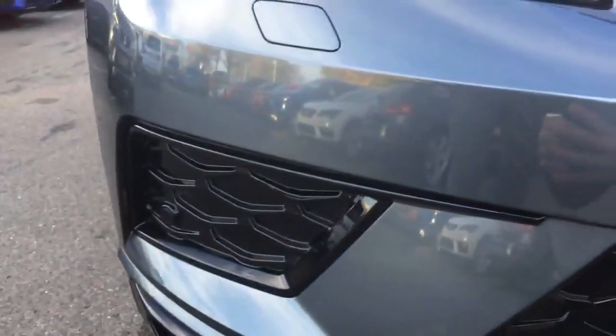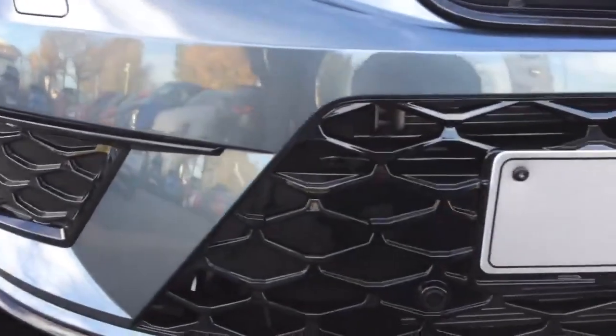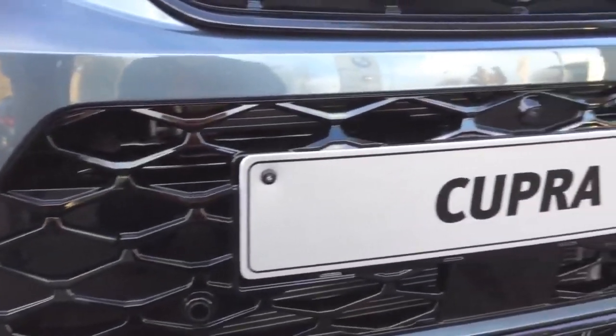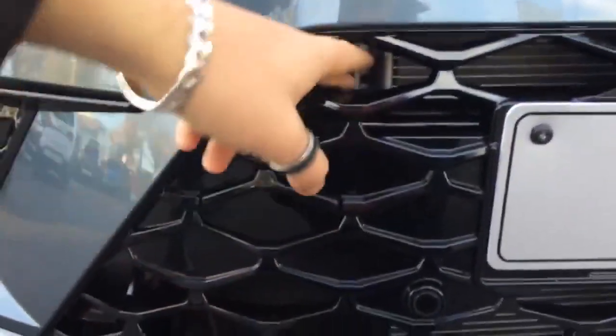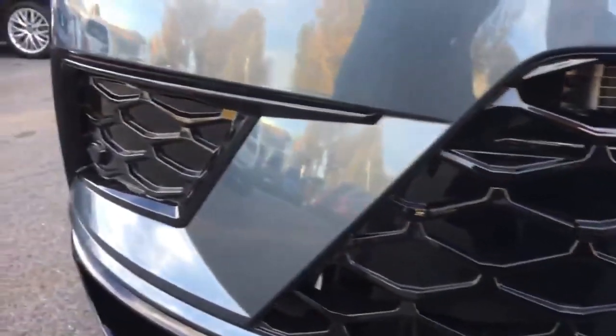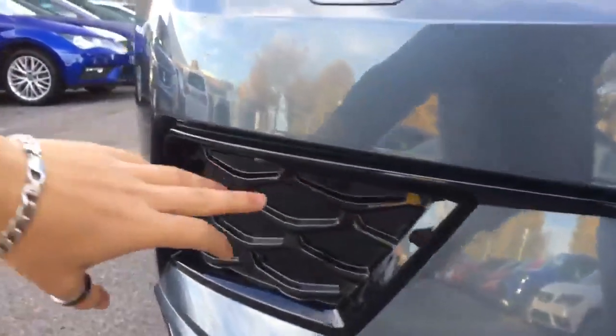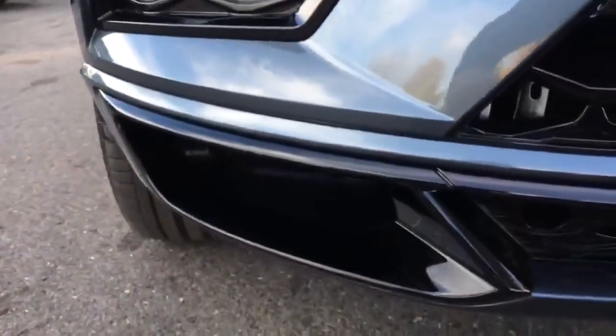As you can see here, we've got a honeycomb gloss black grille. One of the main changes to this particular model is the slots throughout the larger part of the grille — you've got some slots here and these blanked-out parts, which are actually designed to help and improve airflow. You'll also notice there are no LED fog lights here, which again is just to increase aerodynamics, with lower pockets that direct the airflow into them.